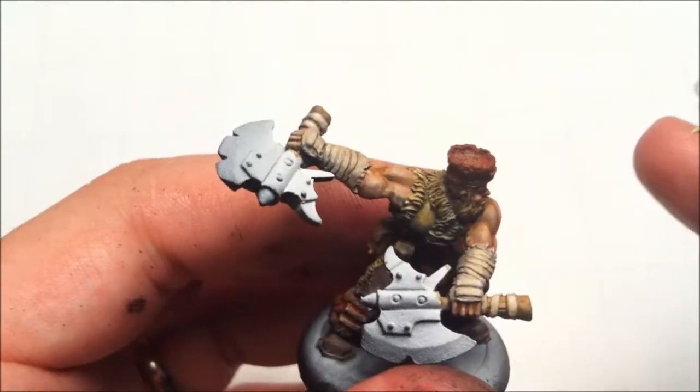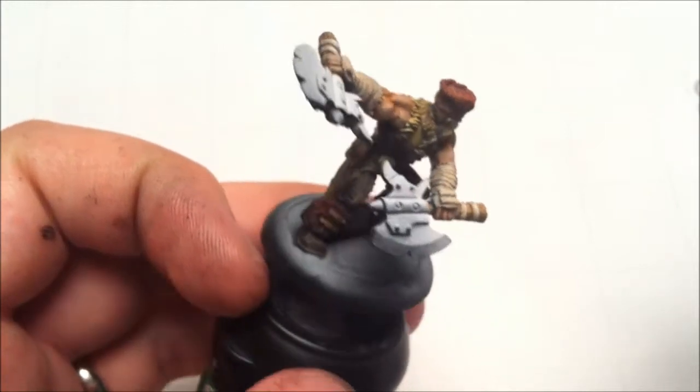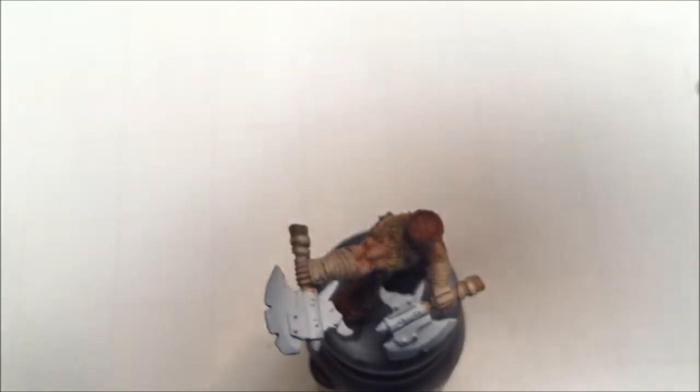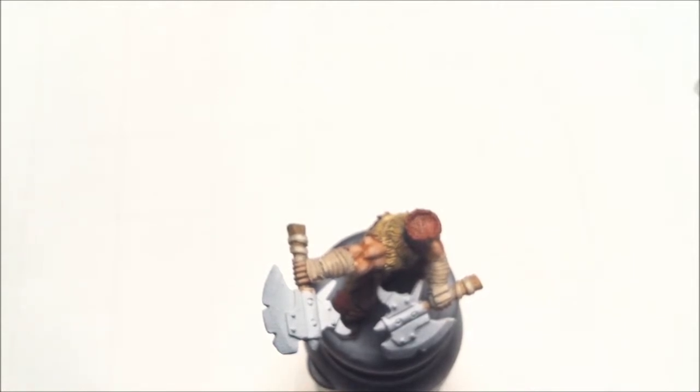So now those are done, and really all we've got left to do is the pair of axes here. We're going to do those all in steel and they are going to be super easy. We're going to do chainmail metal as the base — just the standard Games Workshop or Citadel chainmail metal — but we're also going to add just a little bit of the Bootstrap Brown to it, and we're also going to add a little touch of Griffin Sepia. We wanted to have sort of a dingy, reddish, maybe even a little corroded look to it — we just wanted to warm it up a little bit. We're not going to have to add quite as much to this since we've got the Griffin Sepia in it, but we still want it to be nice and fluid.